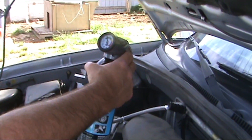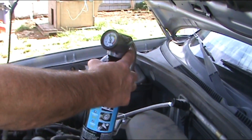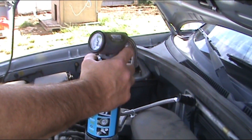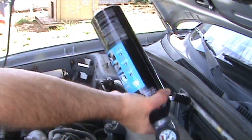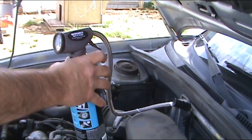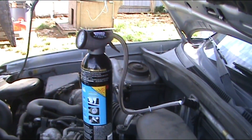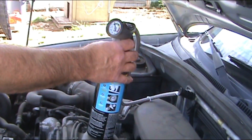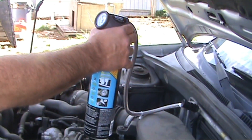Let's check it. We're still in the lower part of the green. The air coming out of the air conditioning system was warm, and I think since it's so low it's probably going to take the whole can. We are still on the low end, but it's in the green, and our can is almost empty, so we are going to go ahead and add the whole can.